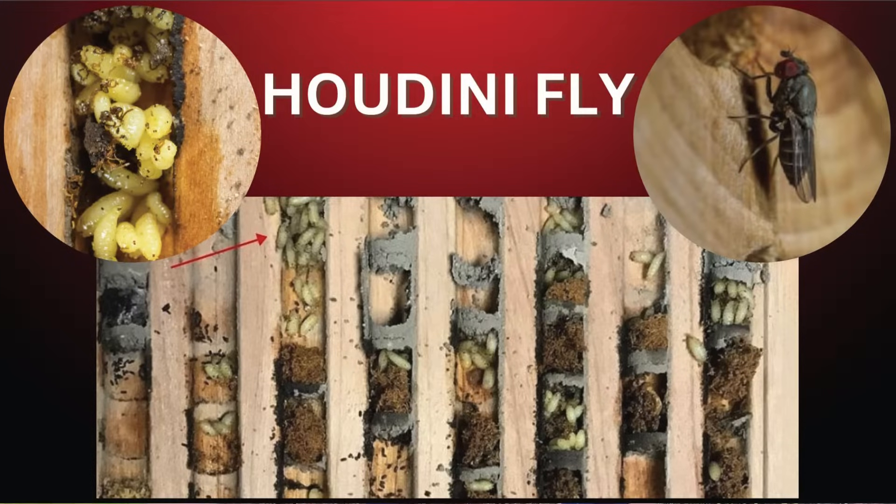Houdini fly are also cleptoparasites. They wait for mama mason bee to leave, then crawl in and lay their babies inside that mud pollen ball in the nesting chamber. Mama mason bee doesn't know — she caps it with mud, and now there are about 15 to 20 little tiny Houdini fly larvae inside. All those predators — chalk brood, pollen mites, Houdini fly — stay inside your nesting chambers until the following spring when everything emerges. You can make a real impact by harvesting and cleaning your own bees, or if you're renting from us, we do all of that for you so these bees get a better shot at emerging healthy the following spring.